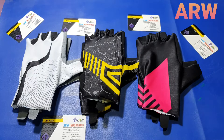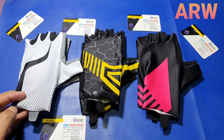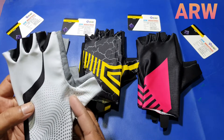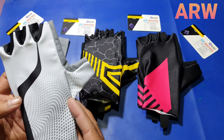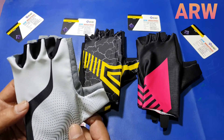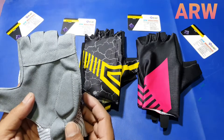I am Ali Raza from ARW Industries. This is our new video about new model cycling gloves. Please subscribe to my channel if you want new information about new products. Please subscribe, like, share, and comment. I hope you enjoy my video.